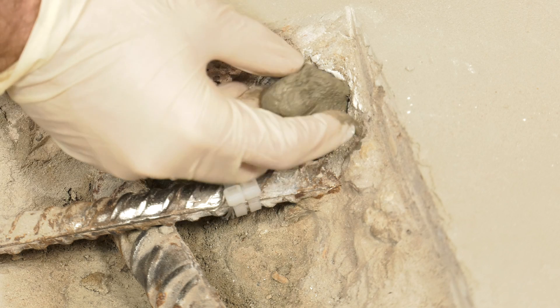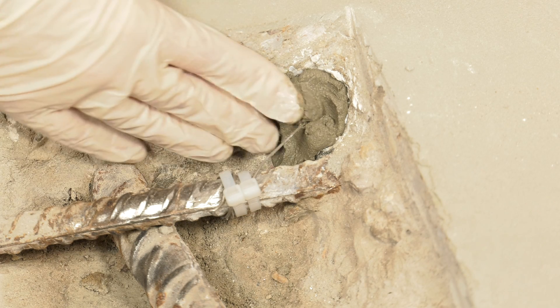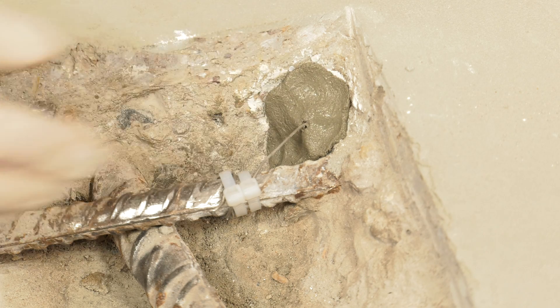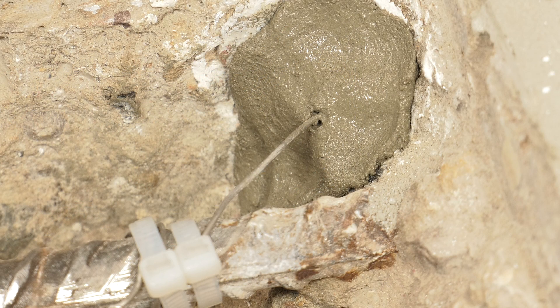If the repair is not to be reinstated within 2 hours, apply a small amount of repair mortar to cap off the anode. A big advantage with Patchguard anodes being located in the parent concrete material is that bonding agents and low shrinkage, high resistivity repair mortars can be used in the concrete repair areas.